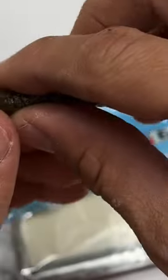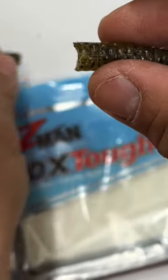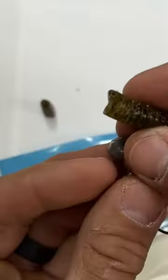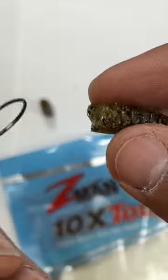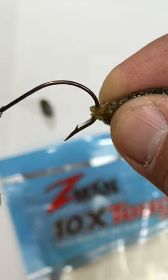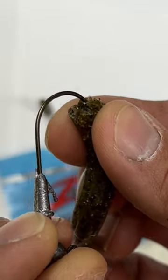Quick tip guys — Z-Man makes the best worm for a shaky head in my opinion. Cut off about an eighth of an inch or half an inch. Take your Z-Man plastic, you want to go in the top and out the front, just a little in the front, out the bottom.